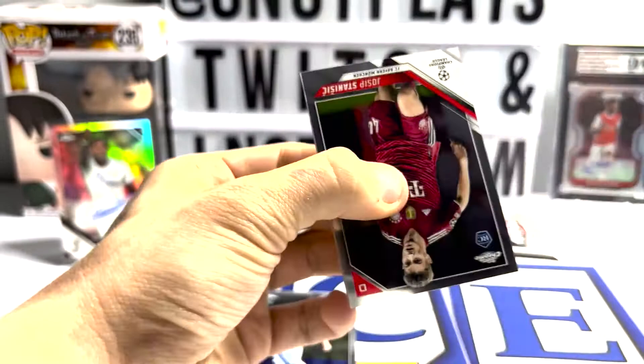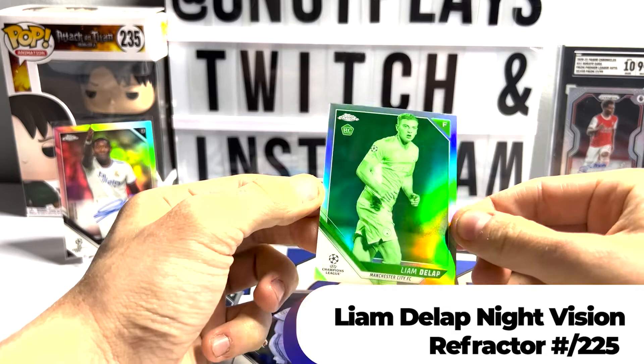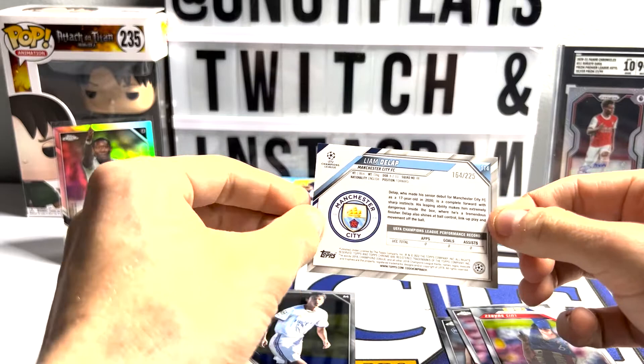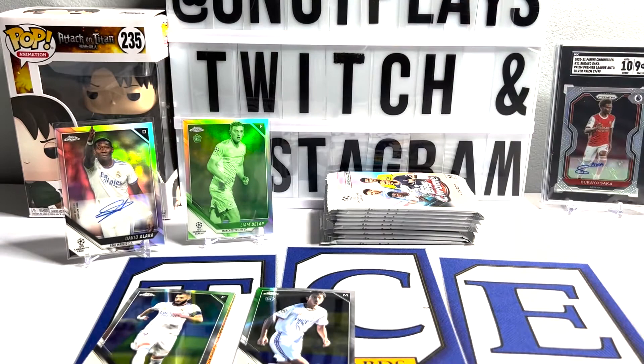Jules Koundé. Night Vision! Wow, boys, that's awesome. Night Vision - Liam DeLapp. Just talking about this one - it is a 225, number 164. Liam DeLapp, you've earned yourself a spot next to David Alaba. I almost just saw it - you guys might have seen it, but I didn't.